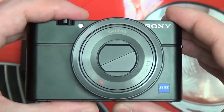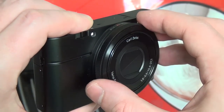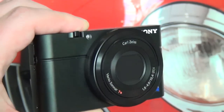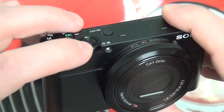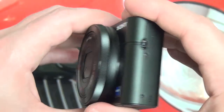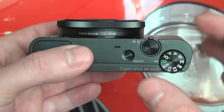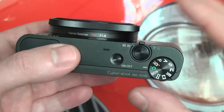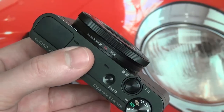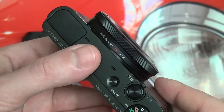Back to the RX100 — build quality is fantastic. This manual dial here essentially lets you use it as a focus ring; you can also use it as your actual zoom control, so you're not relegated to the traditional toggle. That just shows the effort put into focusing on manual control. Build quality is superb — almost all metallic, really solid, very much feels like the offspring of an NEX family member, but of course missing the interchangeable lens.